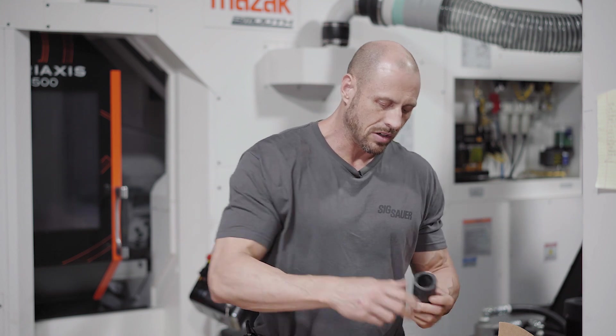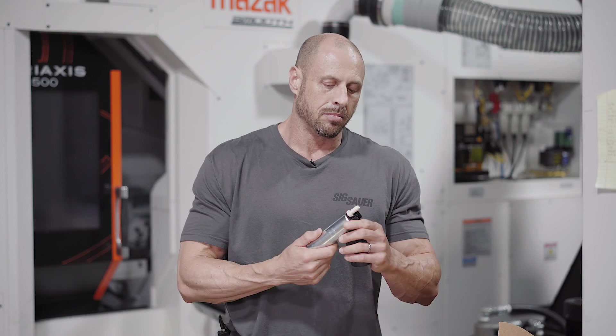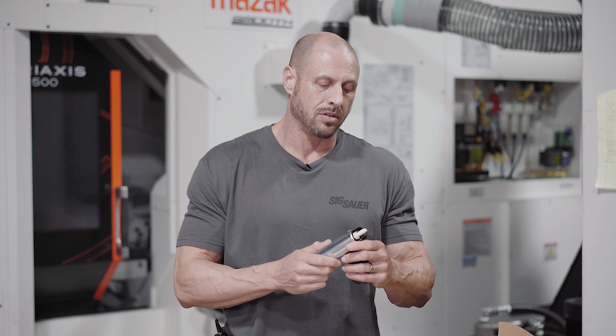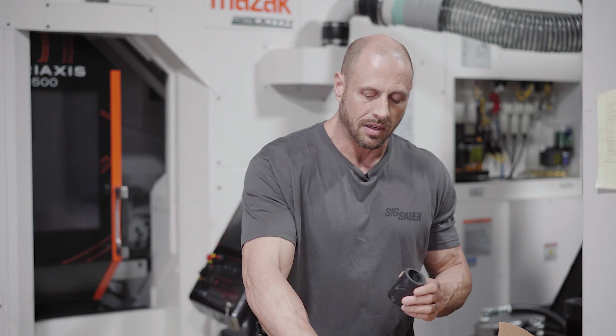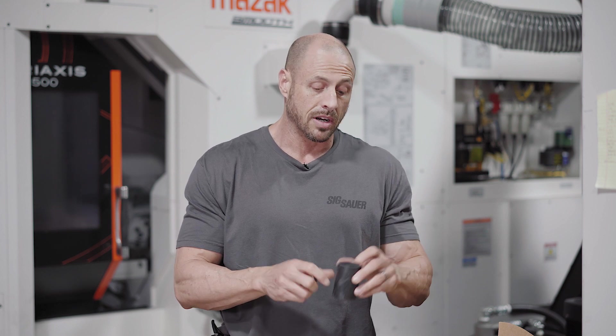One interesting thing about this pump is it's supposedly not E85 rated. However, guys have been using it in E85 — just be advised, you have no warranty if you do that. As for this rubber boot, we're going to try soaking it in E85 and ethanol to see if it swells up or not, so we'll have to check on that.